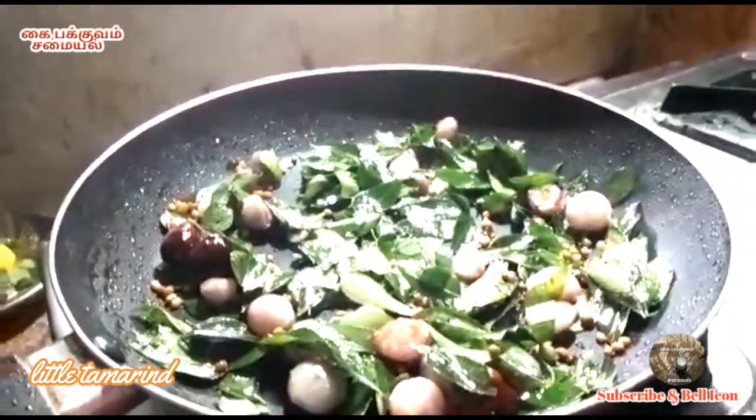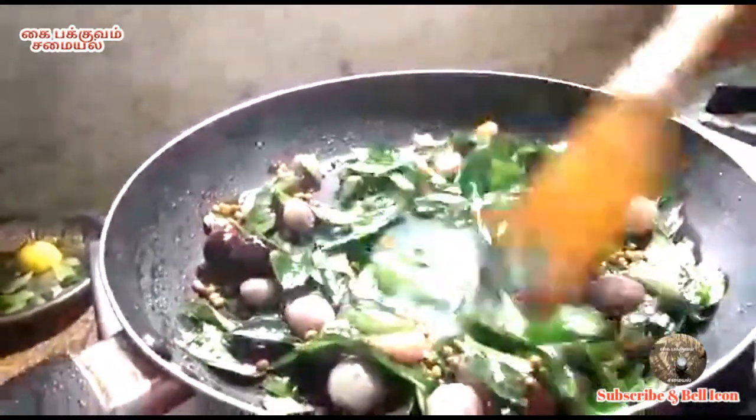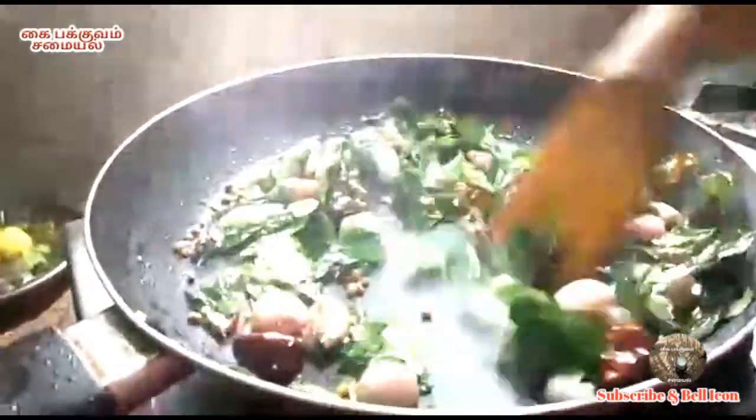Now we're going to eat the fish. We will take a tour of our own new tour.